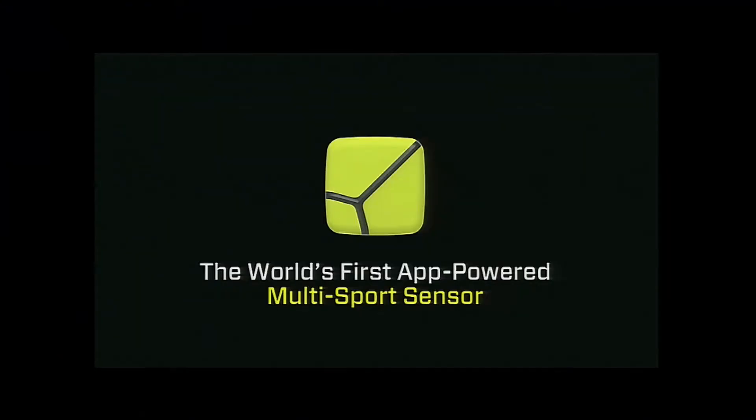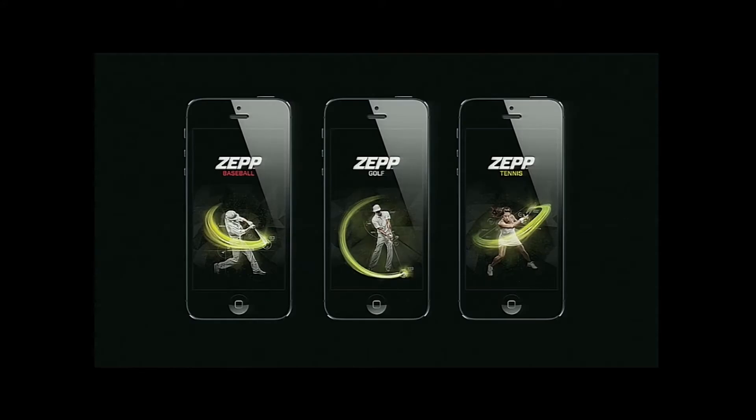Today we're announcing our new multi-sport platform. It starts with this tiny yellow sensor right here. Despite it weighing only 6 grams, it's packed with technology and capable of recording 1,000 data points per second for all of your sports. Today we're announcing the first three sports on our platform: baseball, golf, and tennis.